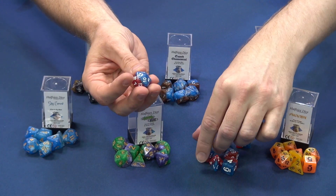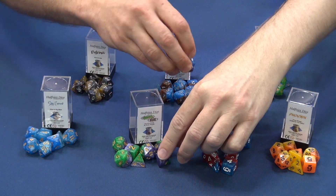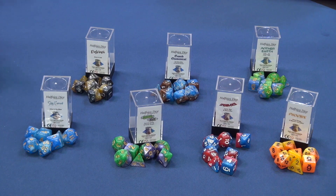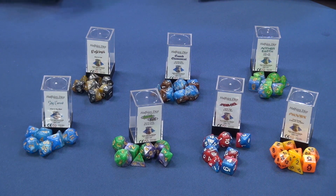We call these ones spider dice for obvious reasons — there's a hyphen in there, you know. They are the heaviest, most dense, and best balanced resin dice on the market. Okay, that's a bold claim. It is a bold claim.